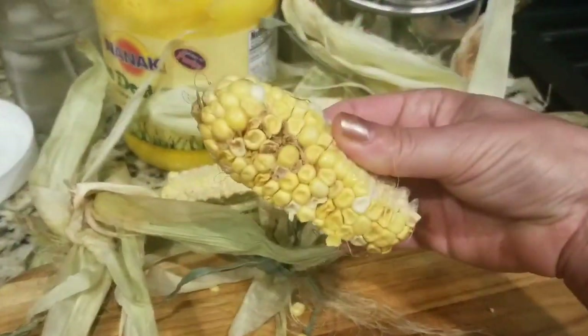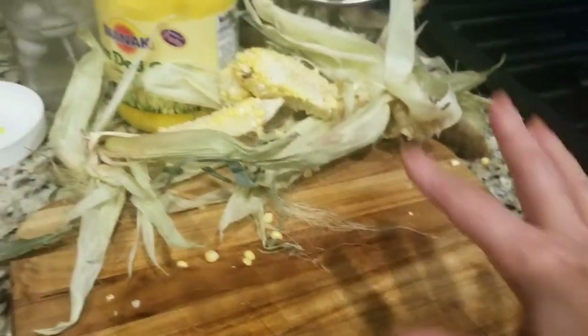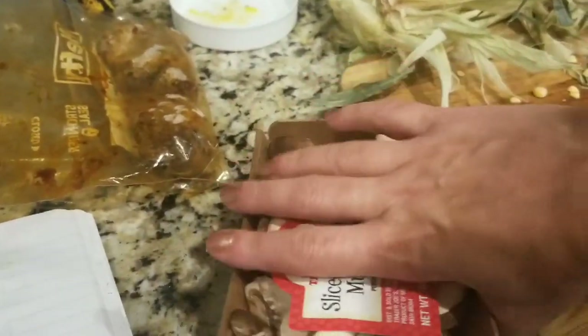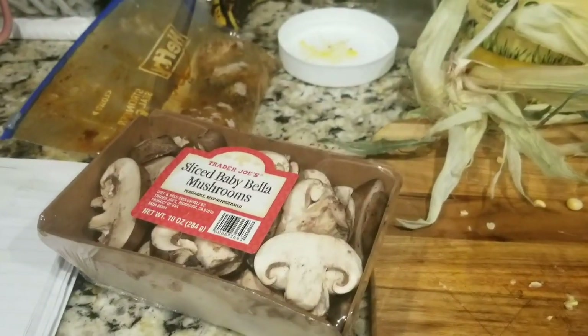So the last CSA haul, I just cut the kernels off — some of it wasn't that good — and I threw them in. That's my mess over there. And I'm going to add some mushrooms in. It could be any vegetables you like.